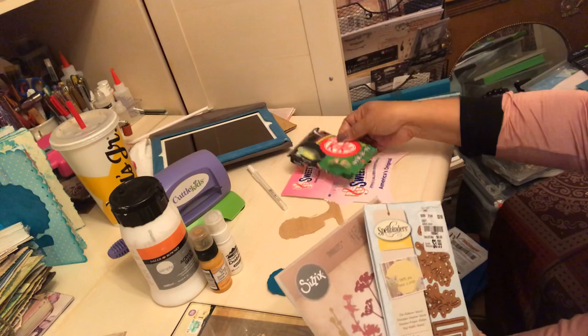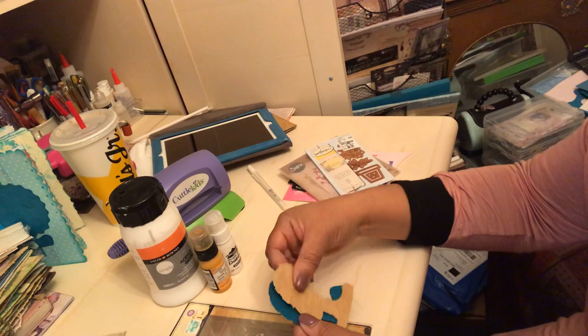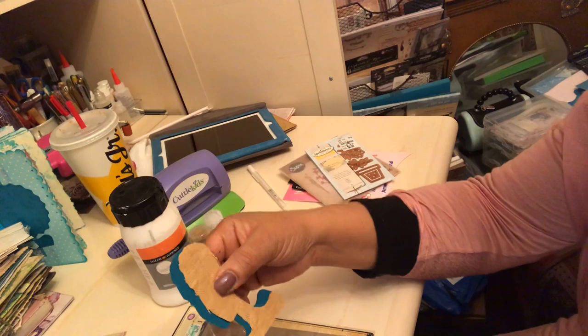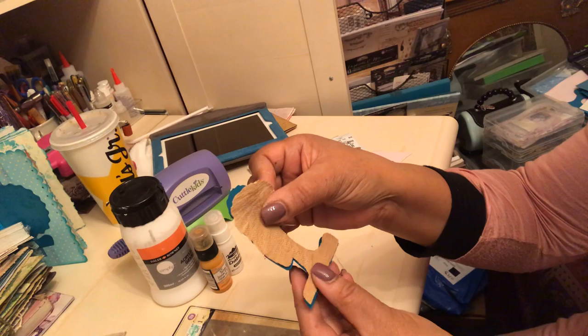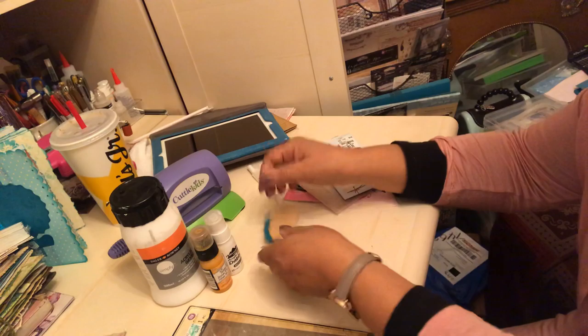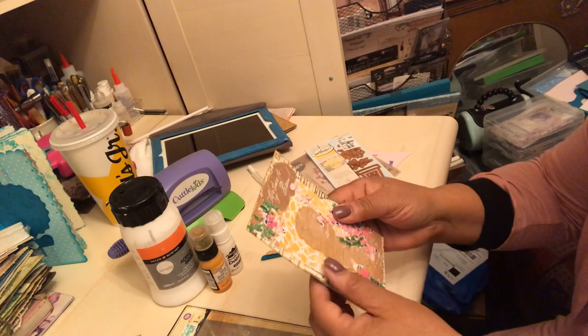I used the die cuts to cut the Sweet'n Low packaging and the Kit Kat packaging to create florals. And then girlfriend Cynthia Martin Designs — I love her and her die cuts. She's a graphic designer, and this is one of her die cuts. One of the prompts was to use burlap or fibers, so I cut the die cut out of some woven fabric to use.